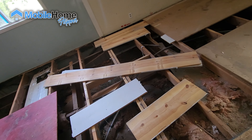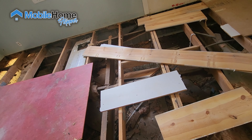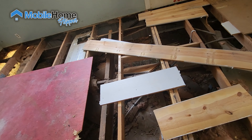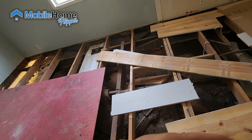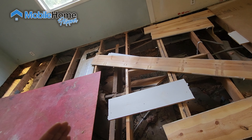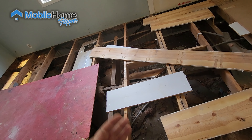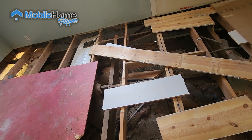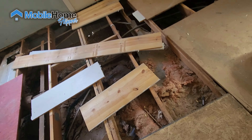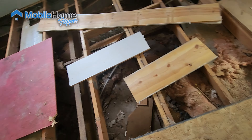We have more things to go through than a standard home would. If you think about your standard setup for a home that has a basement or even a crawl space, they have their floor joist setup and then their other types of supports underneath — whether it's on piers, a foundation perimeter with a crawl space, or an actual basement. With a manufactured home, the additional variable we have on top of our floor joist system is our actual towing frame.